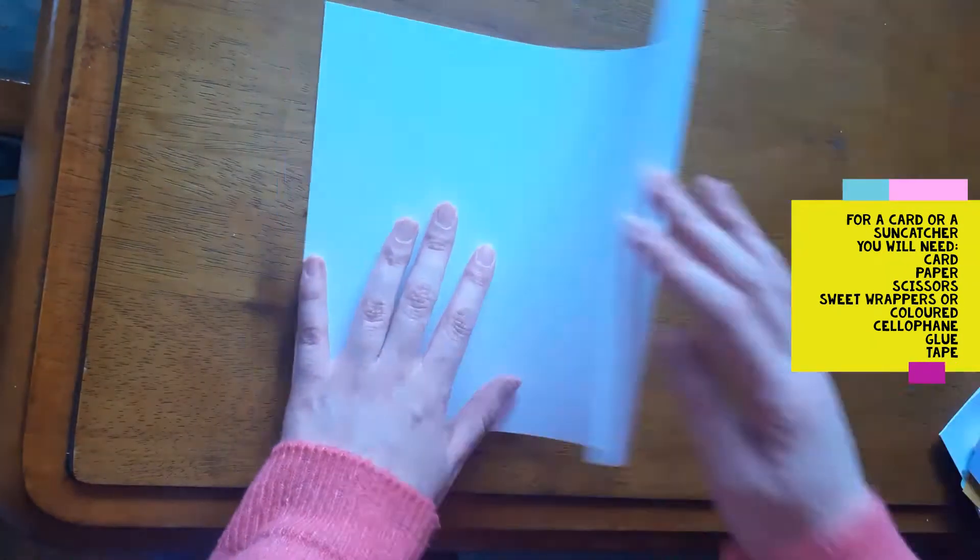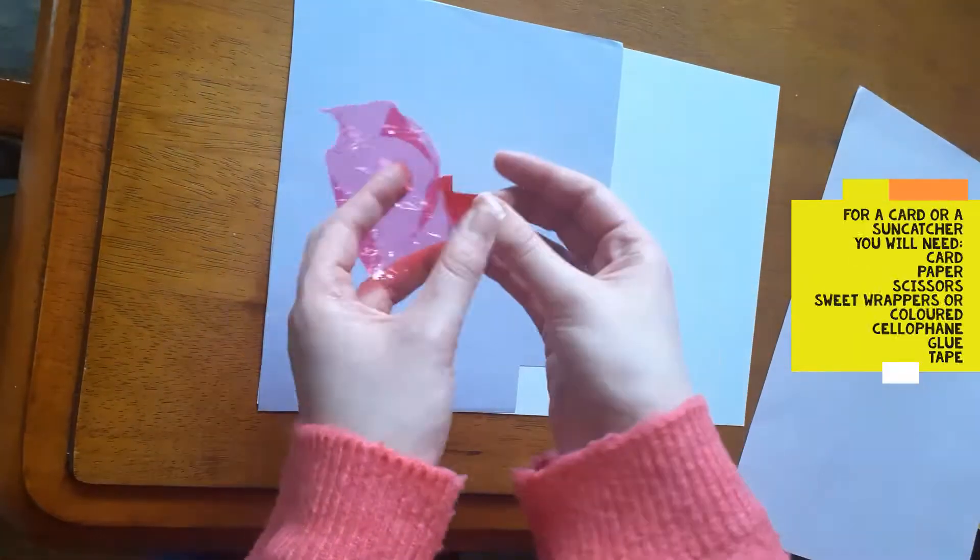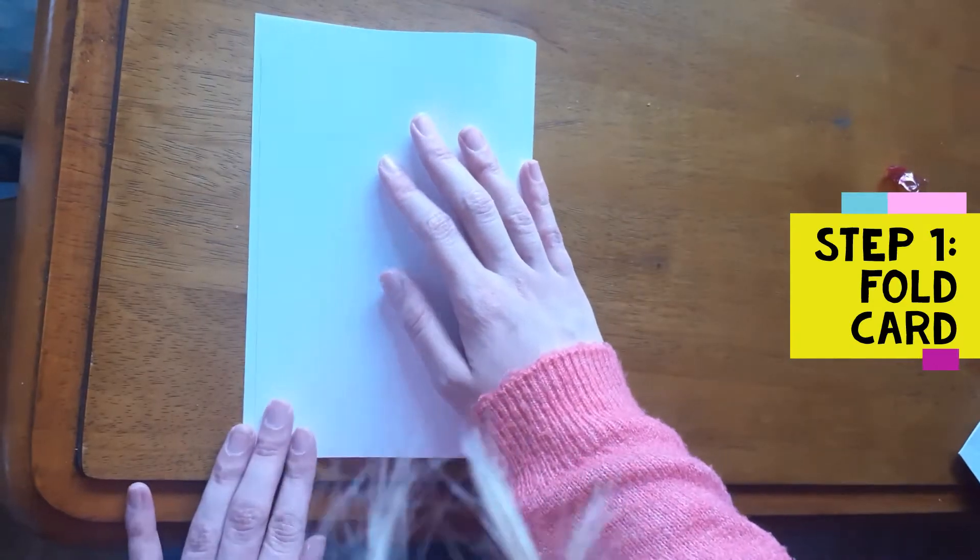Hello, this is Ellie from Itchrich County Library and today I will be showing you how to make a sun catcher or a card with a little window pane in.